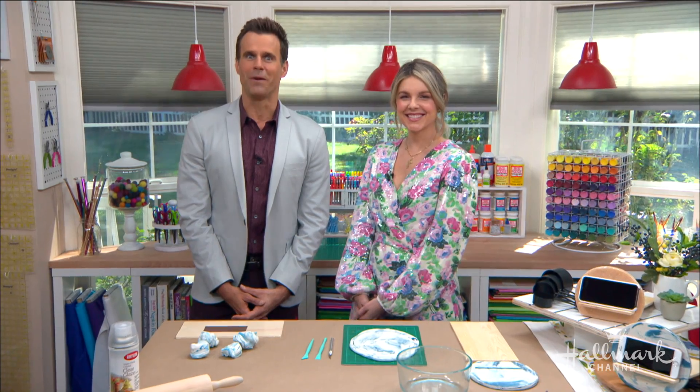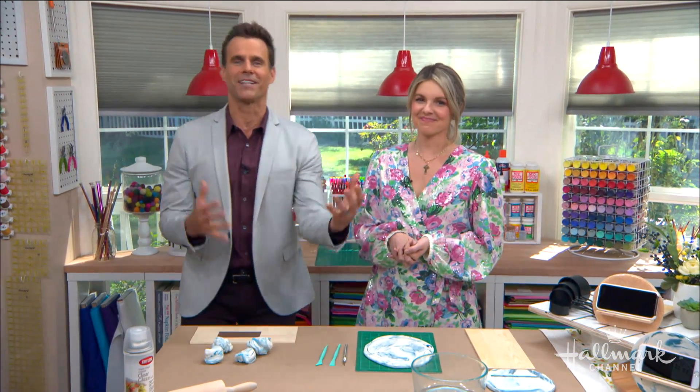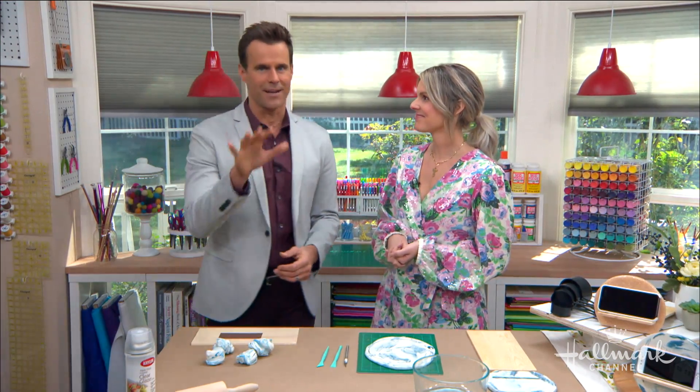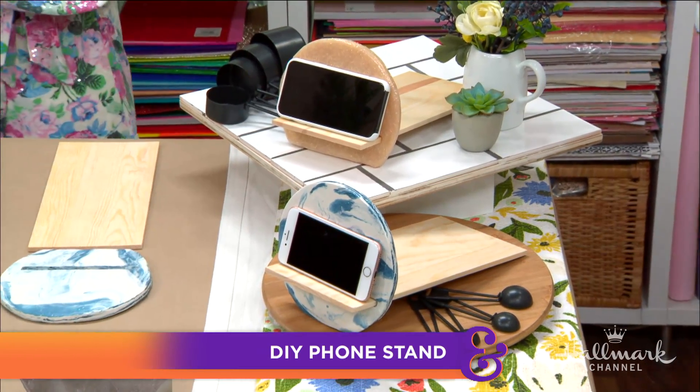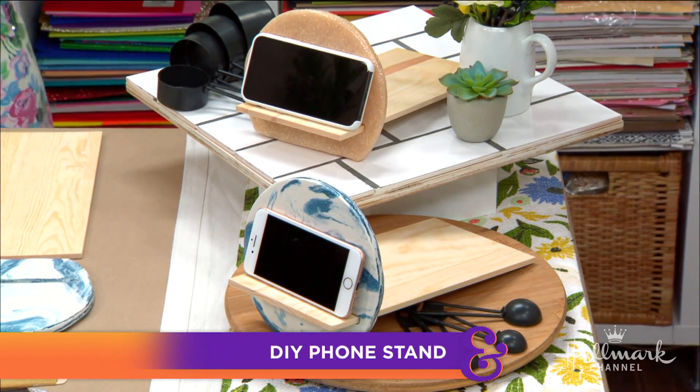We all know that phones go beyond just calls these days. The problem is now we don't have enough hands to juggle everything that we use them for. So Ali is here to help with her DIY phone stand — pretty fantastic, and I think they're so cute.